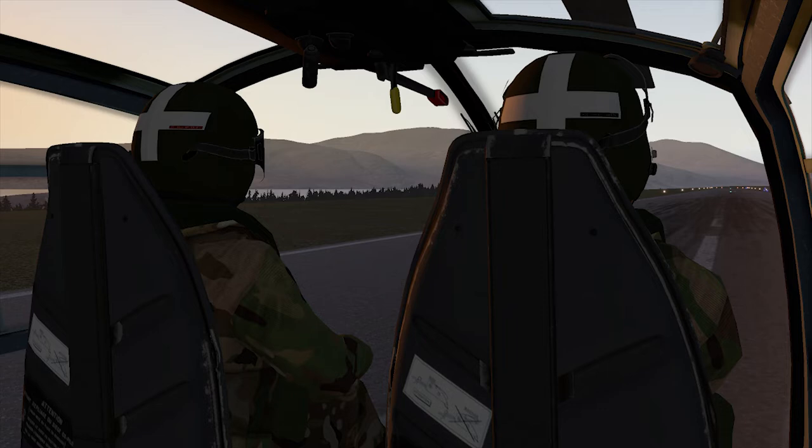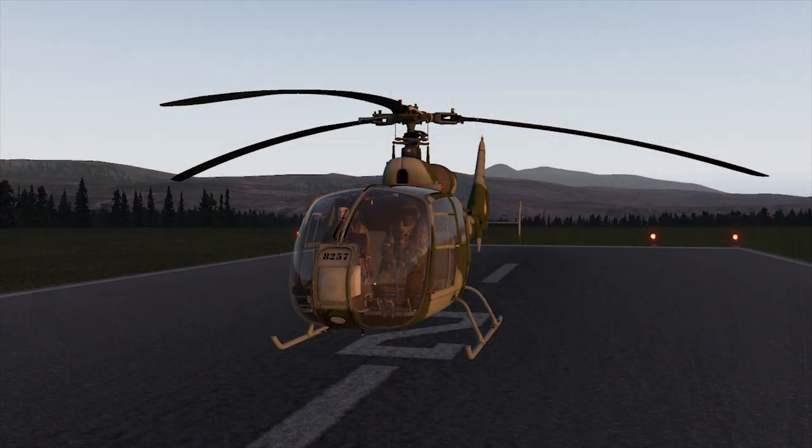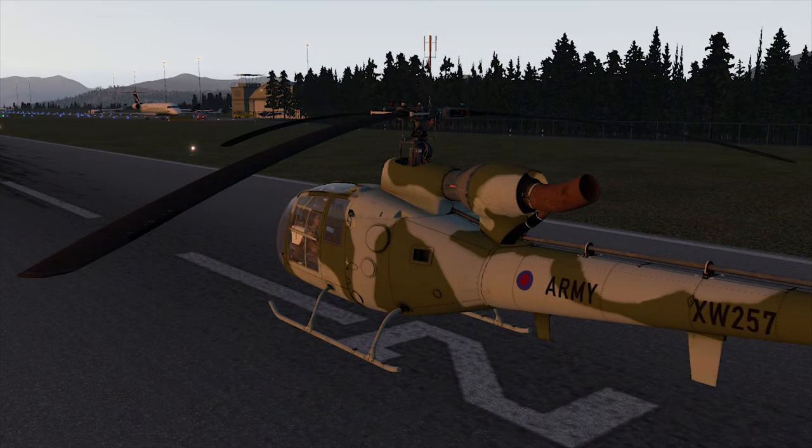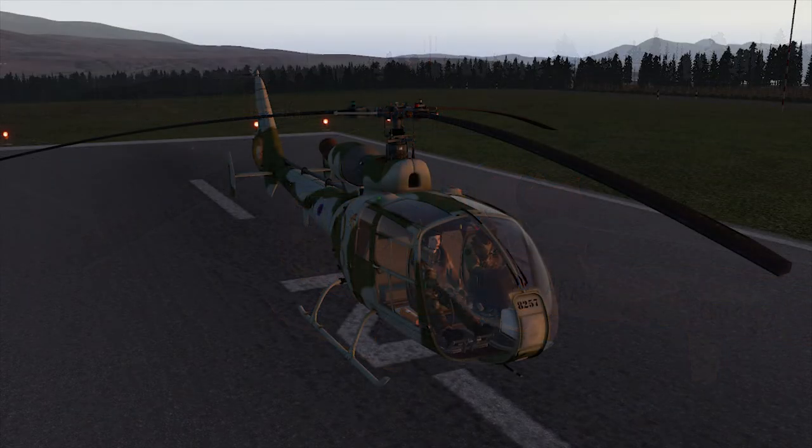Simon is working on military and civilian versions, the 341 and 342 models, and has been sharing some fantastic screenshots which you can find in our Facebook group and also some new ones on our website. No release date has been set yet, but you have to see the screenshots.